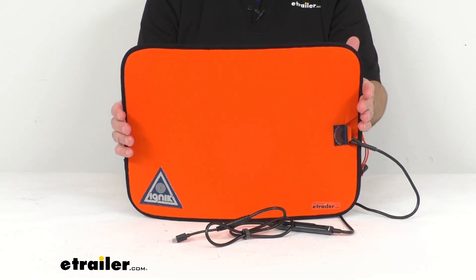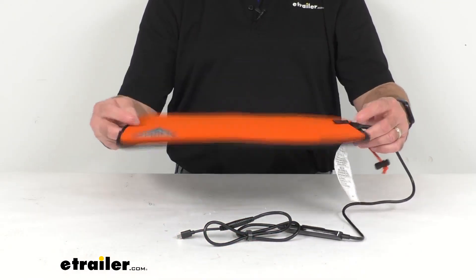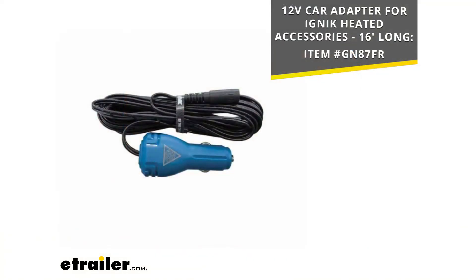So if you do not have a power bank or power station already, that would be something you would have to pick up separately. Now an alternate 12 volt vehicle adapter is available for maximum heat output from this pad. If that is something you are interested in, I am including our item number on your screen — just put that item number in the search field of our website and it will take you to that adapter.